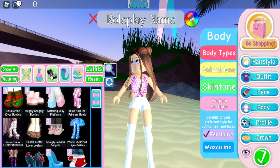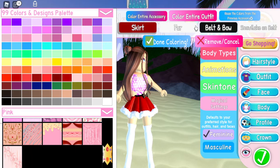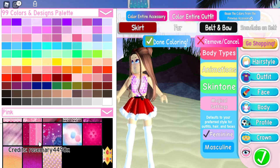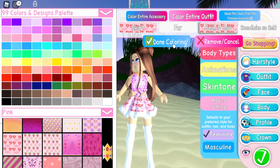Next we're going to be using the slayed skirt. What we're going to do is go under the pink category and we're only going to color the skirt and the belt bow. I'm going to go right down here and use this little fabric right there, so we want to color both of those things. Looks adorable.